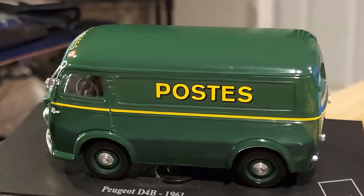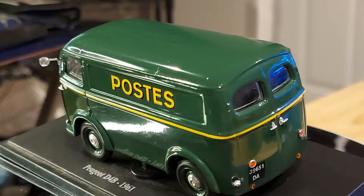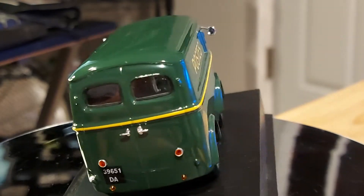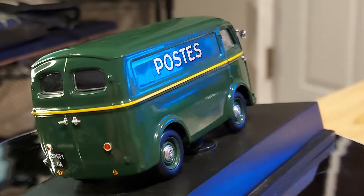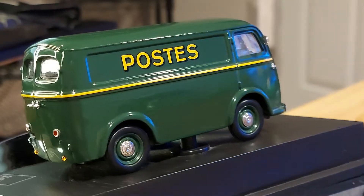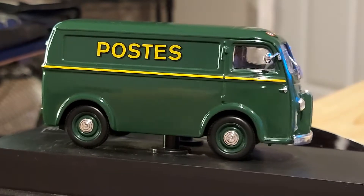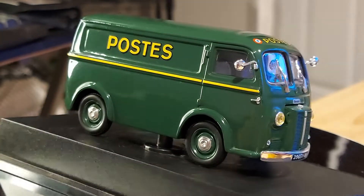That must have been quite a bumper — if you crashed against one of these, your car wouldn't survive. This van itself must have been solid, solid metal. You did not want to crash against one of these; your car would have been an accordion while this van would have been barely scratched.